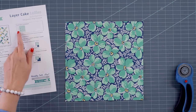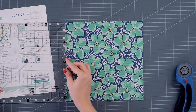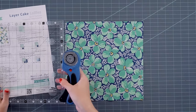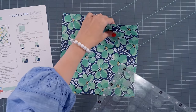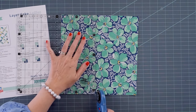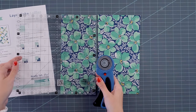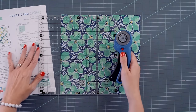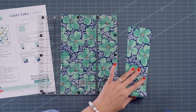I'm going to show you how to cut your layer cake. We do have a diagram on our free pattern. The first thing I will do is cut a straight line. And then I'm going to cut a four and a half inch strip. This ruler is great because it just has markings at the half inches, so it's easy to see. And I'm going to cut a two and a half inch strip. You can save the remainder for another project.